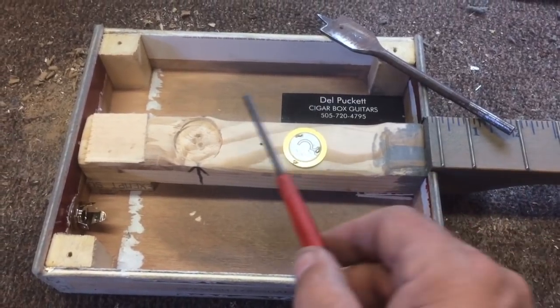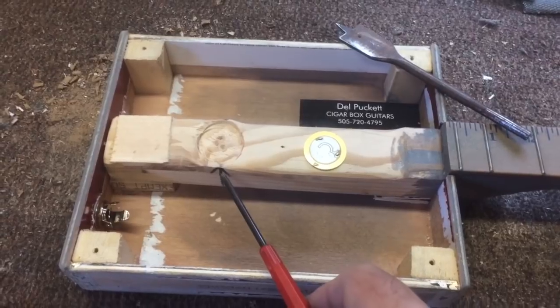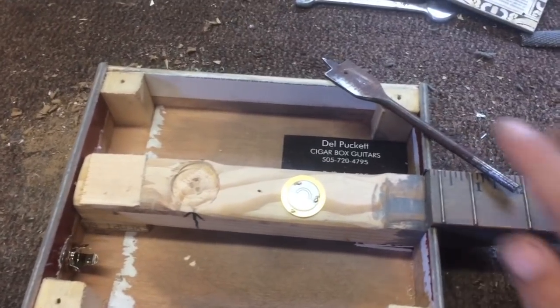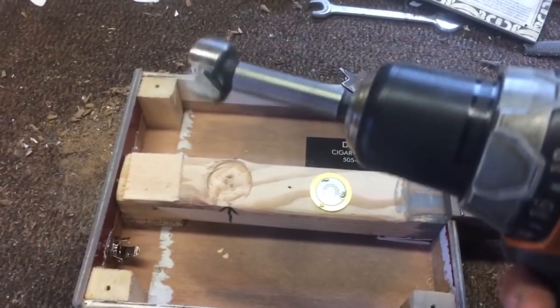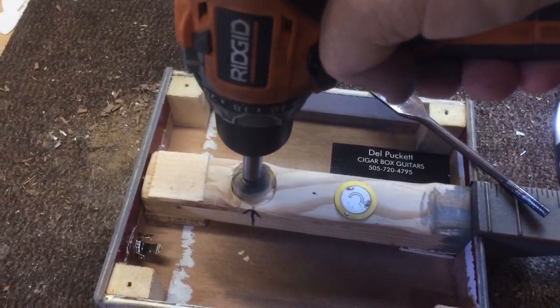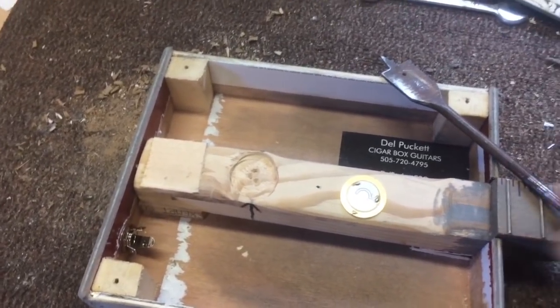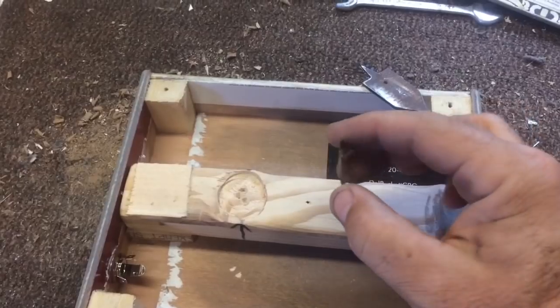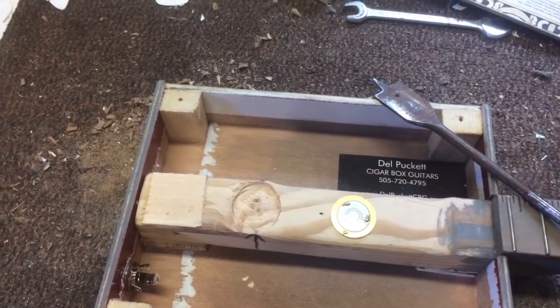First off, you identify where the bridge goes, and then with either one of these paddle spade bits or fastener type bits, you just drill out a little hole that's slightly larger than the piezo element.